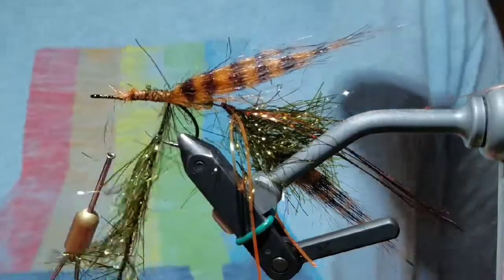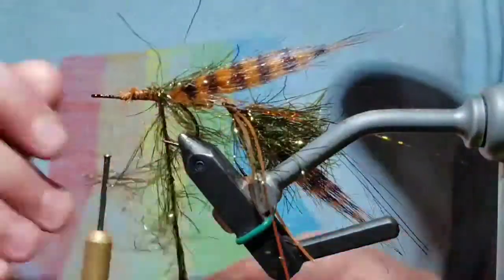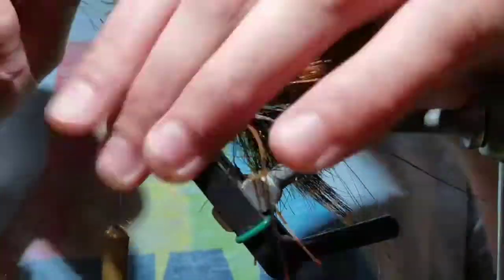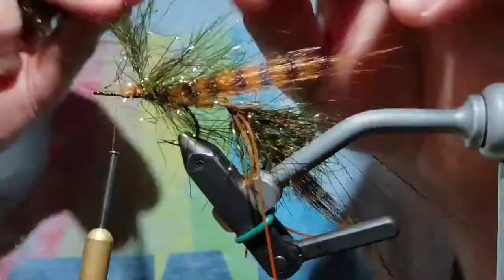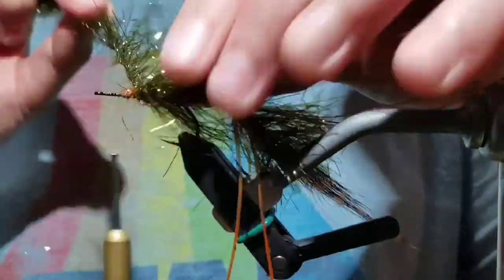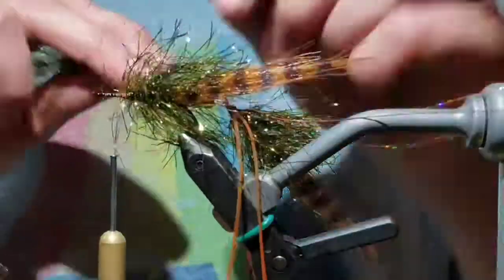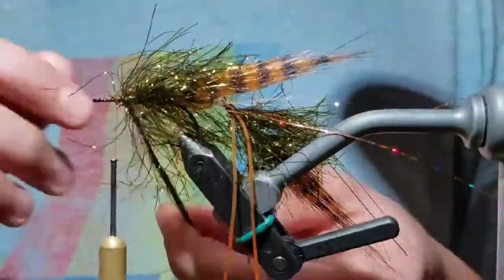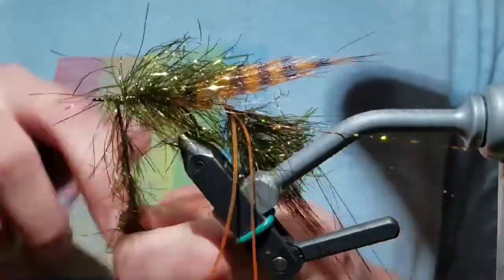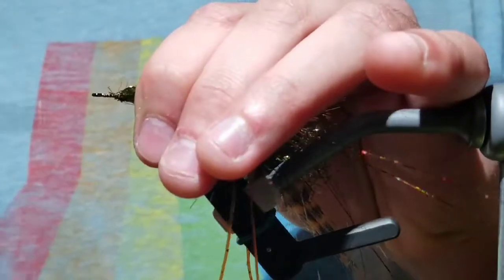Prepare the polar chenille as before and tie it in at the back of the hook. Bring your thread up, but not directly behind the eye — about two eyes back from the eye. Use the same process of wrap and push the fibers back as you did in the first portion. Once you reach the thread, tie it off again and cut the end of the polar chenille off.